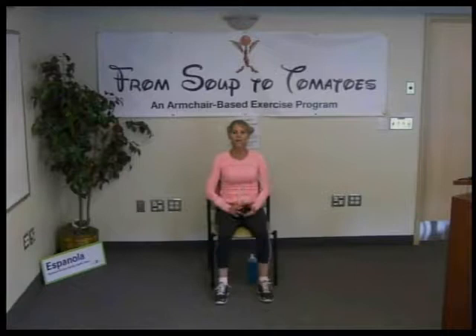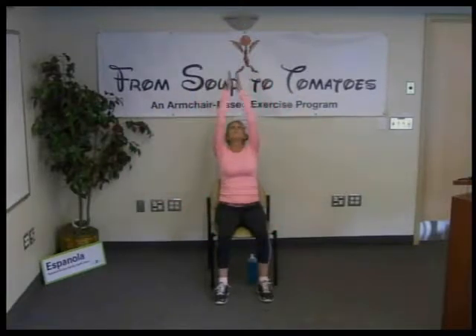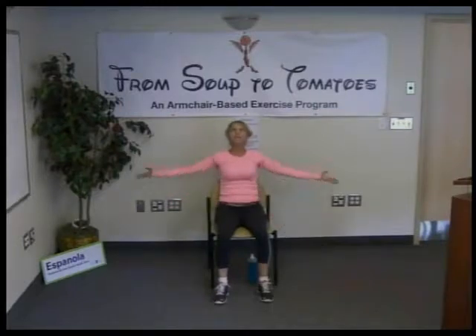Let's enjoy two more — two more, bigger, deeper breaths. Let's reach up. Notice where you feel it. Feel the body, hear what it's telling you.